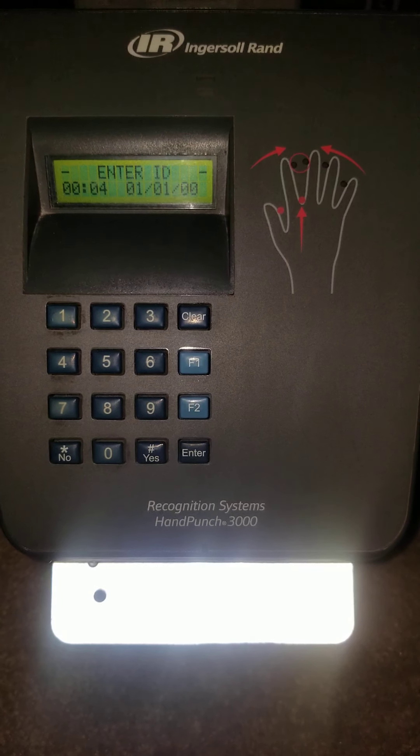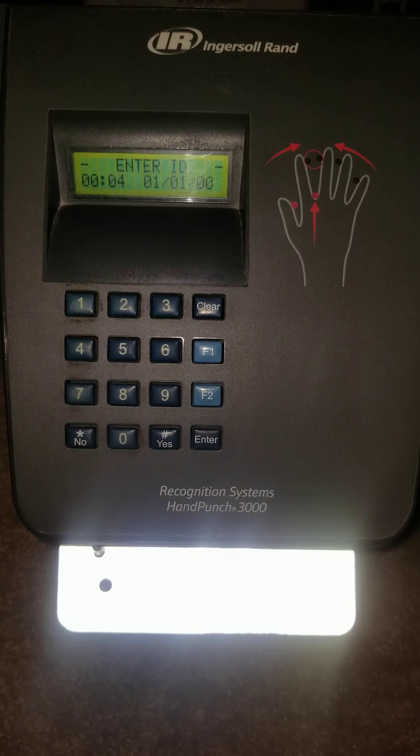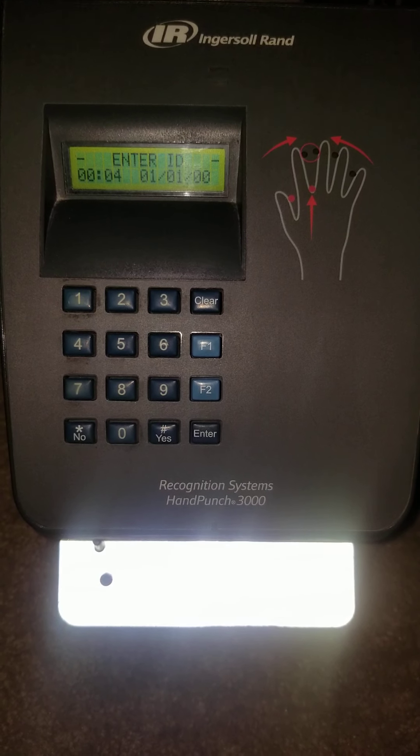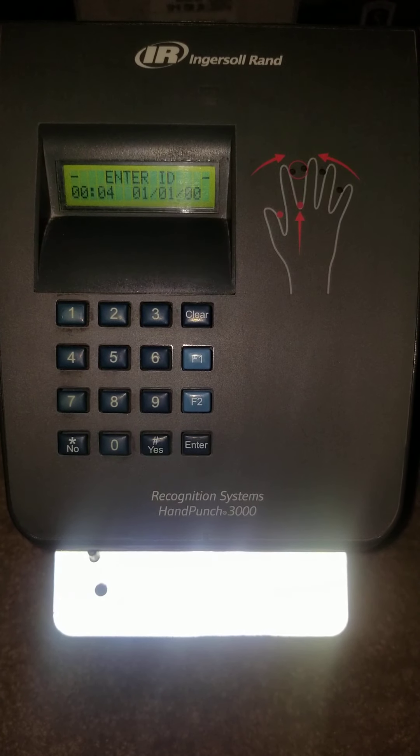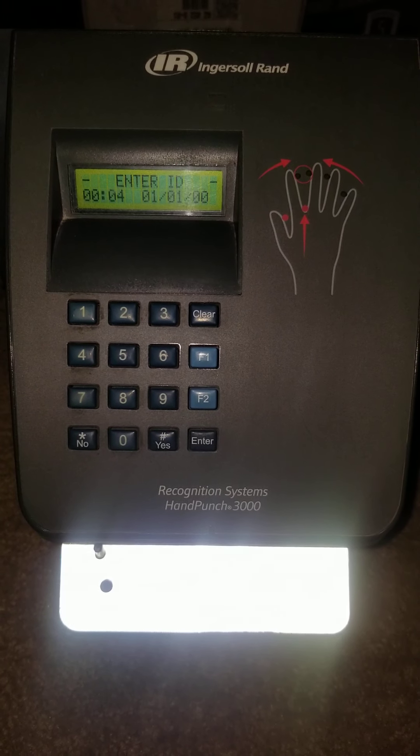Today we're going to be walking you through how to enroll employees to a hand reader. If the hand reader is new, there will not be any employees or supervisors set up, and you will need to enroll a supervisor before enrolling employees.